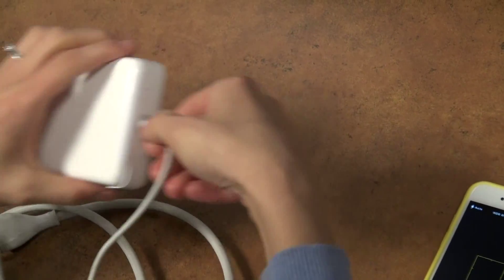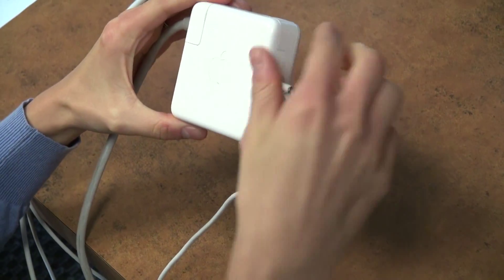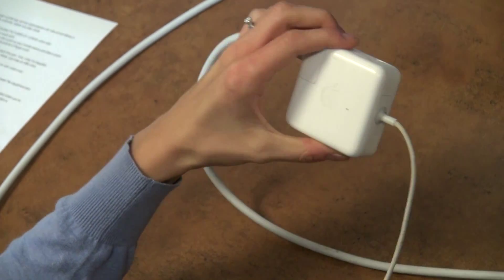Then you do your thing — fix what's broken, tape this up, add this in, swap this out, switch this part — and voila, it's beautiful. Now before you leave, just snap another after shot.